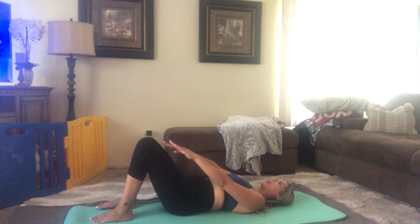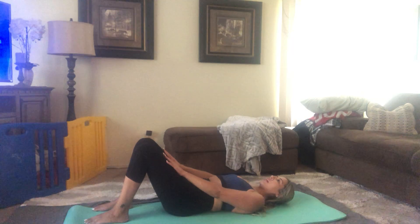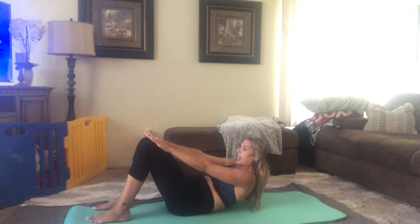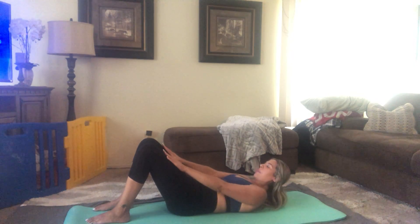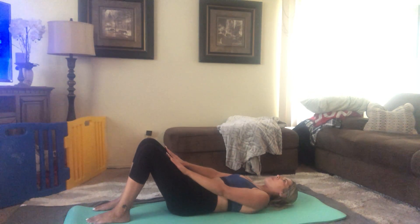Go ahead and lower the tailbone down to the mat. From here, hands are just going to rest right on those thighs. We're going to do an abdominal crunch — chin is going to nod, you're going to curl the head and the shoulder blades off the mat, sliding those hands along the thighs, and then back down. So it's just a simple curl up from the top of the back — try to look at your belly button when you do that.